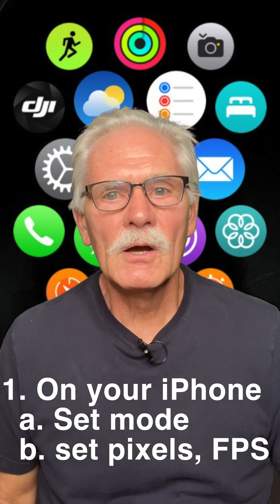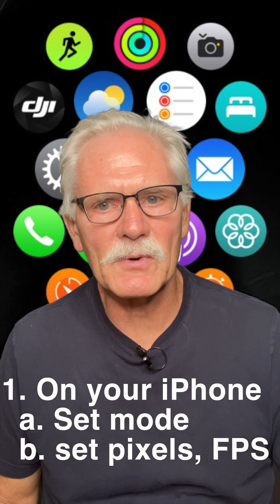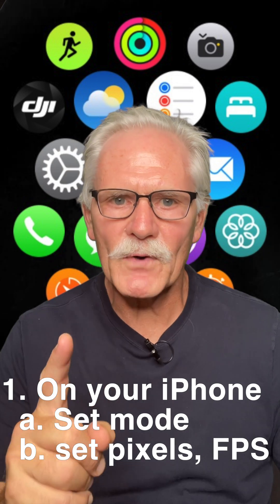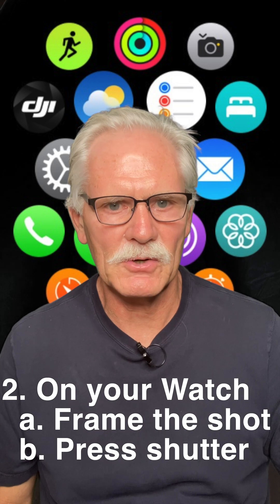Who knew? What you have to do is set the recording mode and any parameters like resolution and frame rate first on your iPhone. Then use your watch to start and stop video recording.